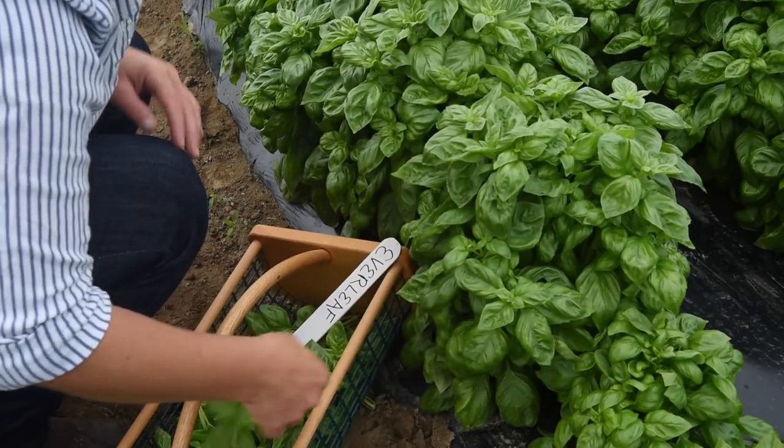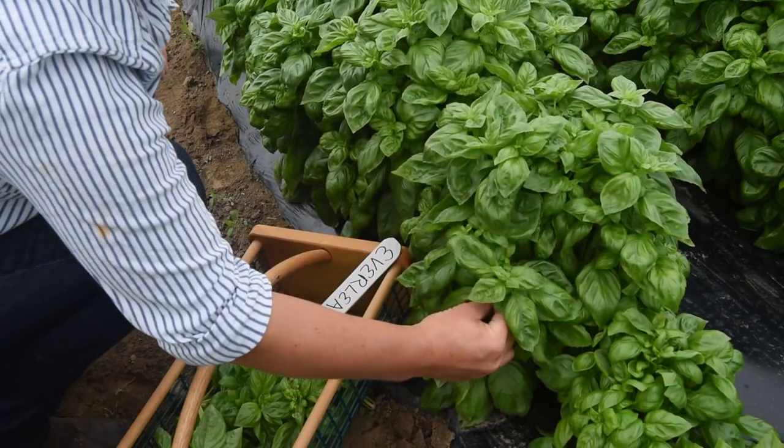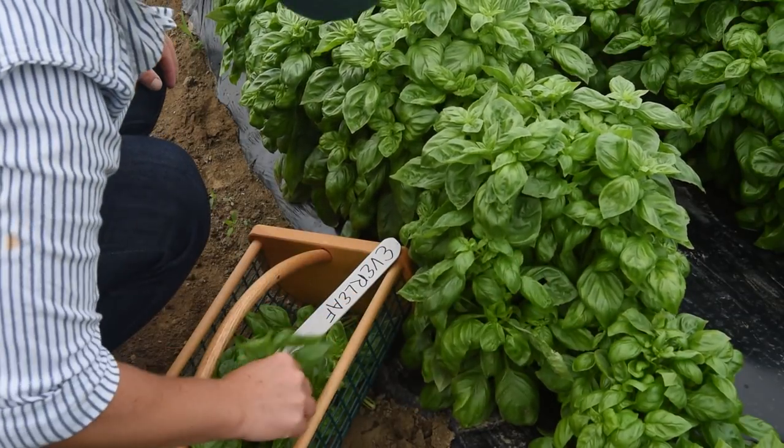Harvesting for bunches is not recommended. The extremely dense plants and short internodes can make bunching difficult.